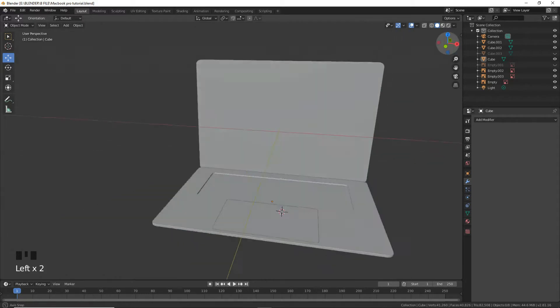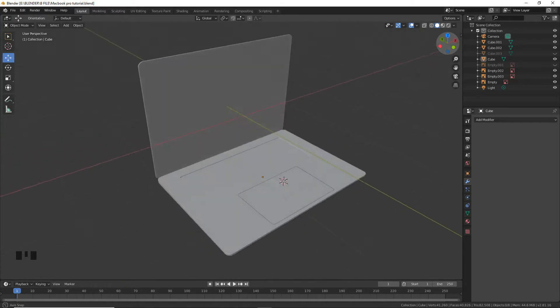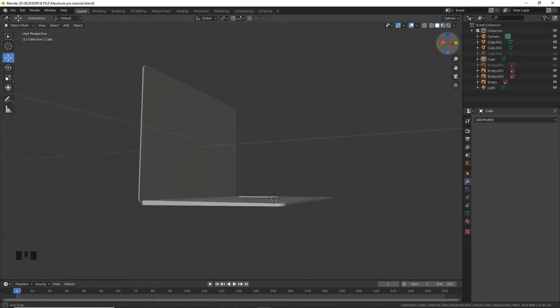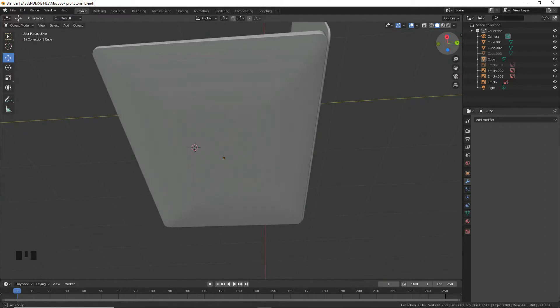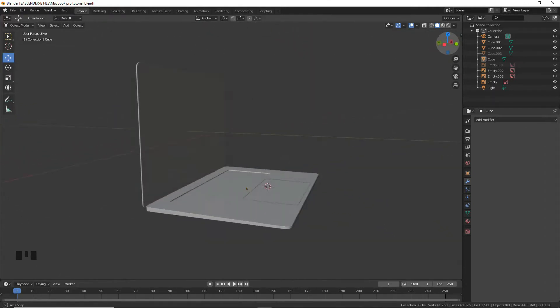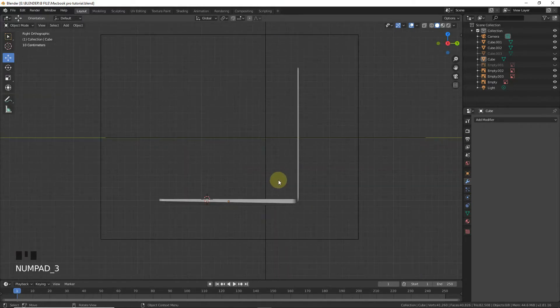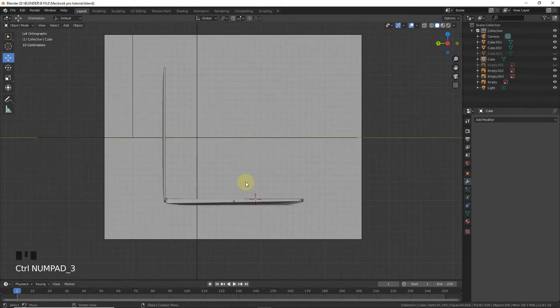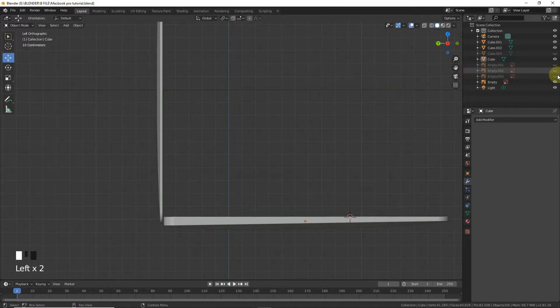Hello guys, welcome back to the second part of our MacBook Pro tutorial. In this part we are going to make keyboards, speakers, and thunderbolt ports. Press 1, press 3, Ctrl+3. Now hide these empties.